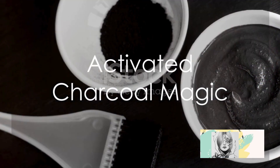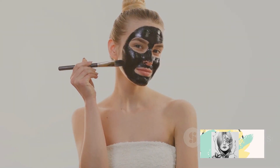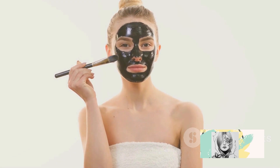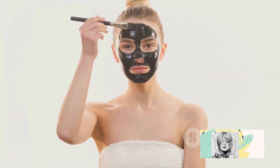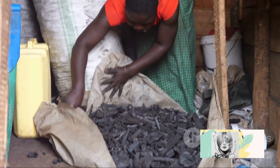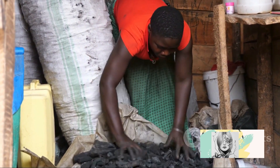Next, we have activated charcoal. Use activated charcoal market powder by making a face pack by adding aloe vera gel to it, and wash it off after 15 minutes with a gentle massage. Or if you have charcoal at home, make it into a fine powder — but remember it will be very fine powder.